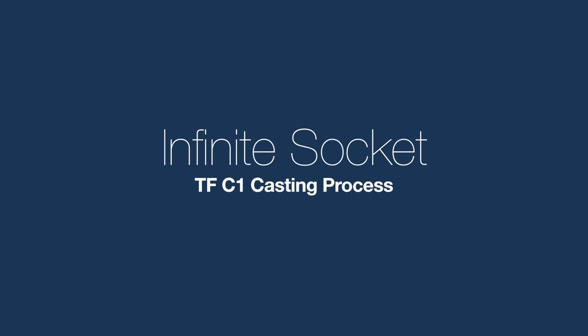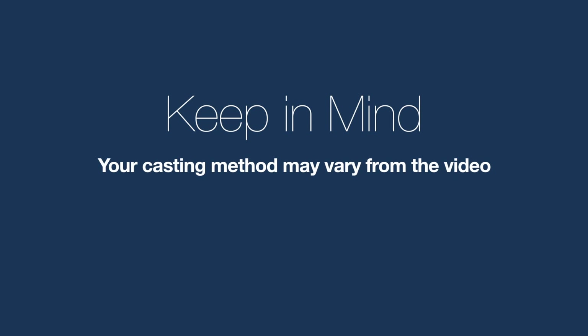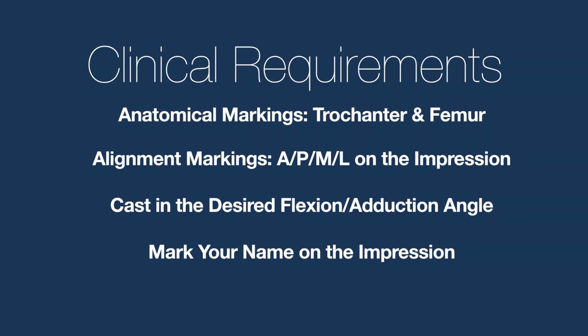Welcome to the Infinite Socket TFC1 casting process video. We want to disclaim that your casting method may vary from what you see in this video specifically, but we want to impress upon you that there are four clinical requirements required for every order that no practitioner can vary from.